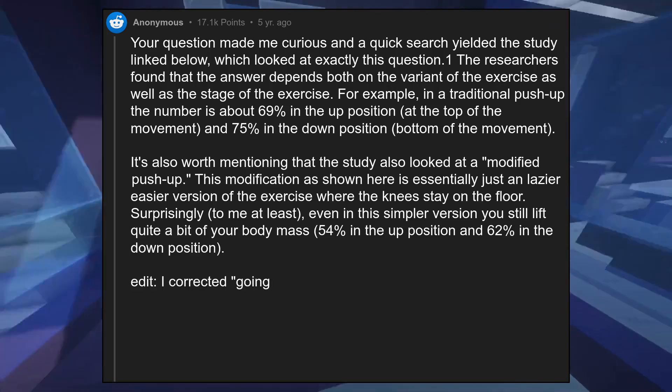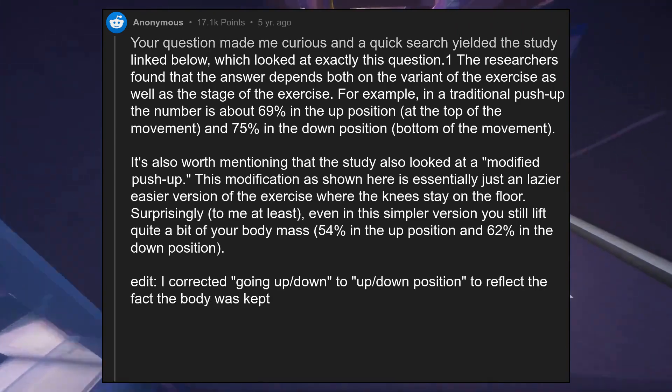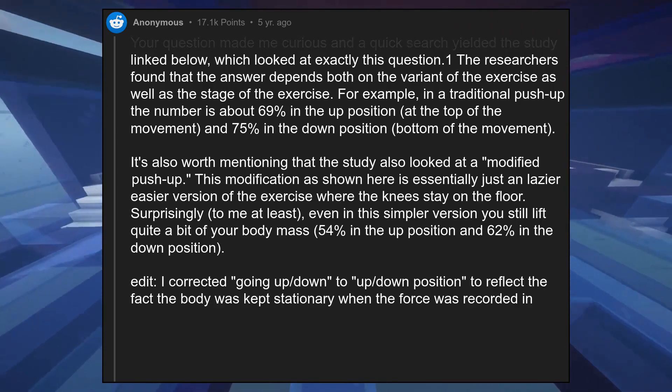Edit: I corrected 'going up, down' to 'up position, down position' to reflect the fact that the body was kept stationary when the force was recorded in this study.